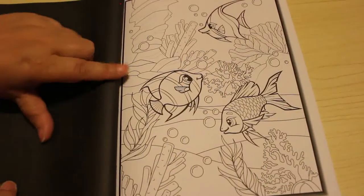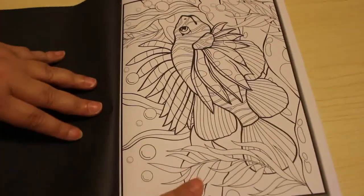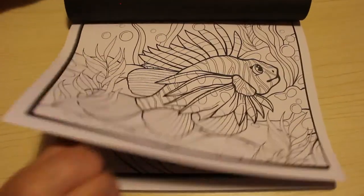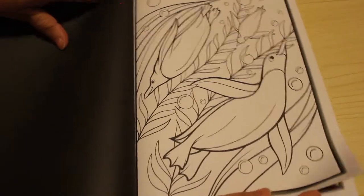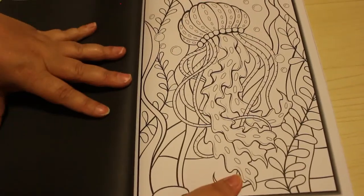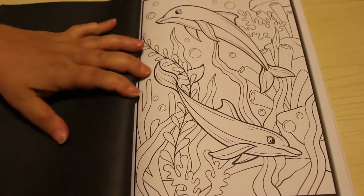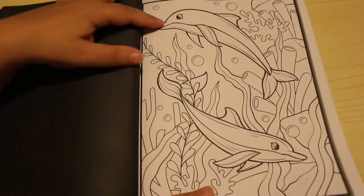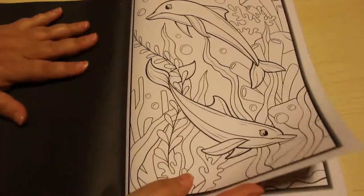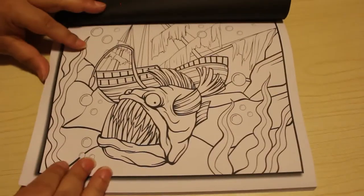Not difficult to colour. That one's a bit more detailed but it's still not so bad that you'd stress on it — it's fine. There's a penguin, jellyfish — sometimes they're upright, sometimes the other way around. These are really nice, easier pages. I wouldn't call them children's colouring book pages — they're a little bit more in depth than that — but they're not so difficult that you're going to be really stressing over what to use.